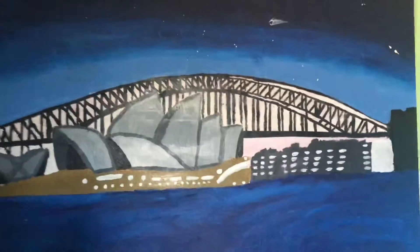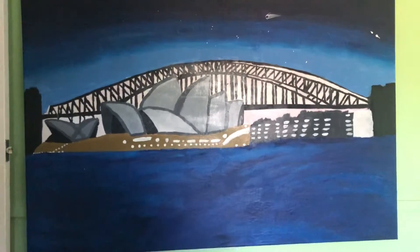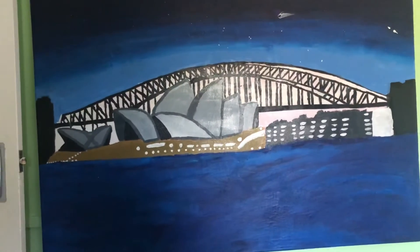I've got a painting that I made at school. Comment down below if you like it — it took me like eight weeks to make that.